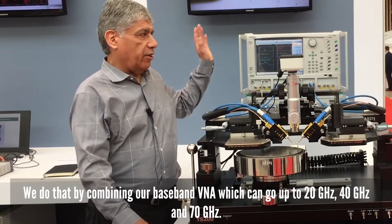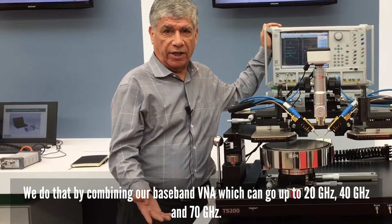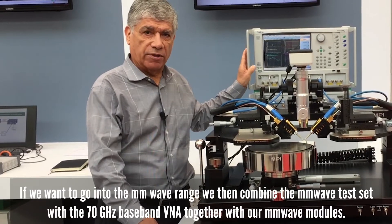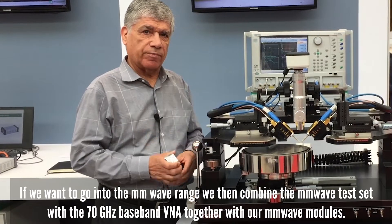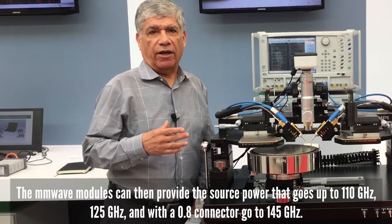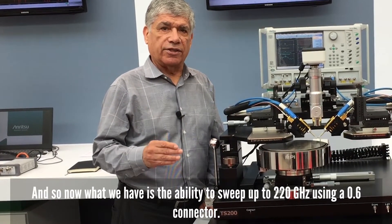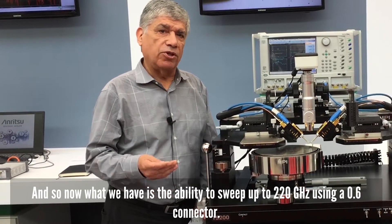We do that by combining our baseband VNA which can go up to 20 gigahertz, 40 gigahertz, or 70 gigahertz, but if we want to go into the millimeter wave range, we then combine the test set with the 70 gigahertz baseband VNA together with our millimeter wave modules. The millimeter wave modules can then provide the source power that goes up to 110 gigahertz, 125 gigahertz, and then with a 0.8 connector go to 145 gigahertz. And so now we have the ability to sweep up to 220 gigahertz using a 0.6 connector.